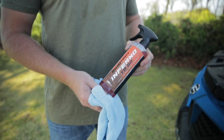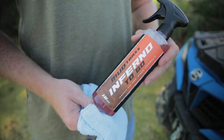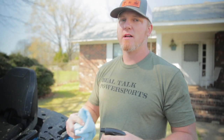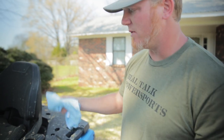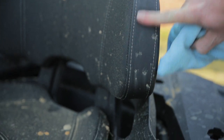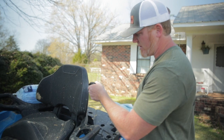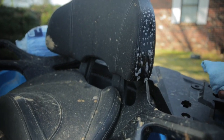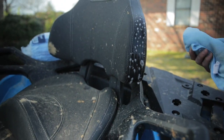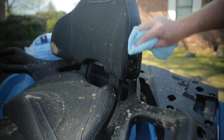So now we're going to showcase the Inferno To Go — a 16-ounce ready-to-use bottle with a sprayer. One thing that's really frustrating when you're mud riding or out at the park is getting mud on the seats; they're really hard to clean. We've already wiped it off — I mean it's etched in there — so we'll see how the Inferno To Go does. I'm just going to spray a little bit and let it sit for just a second and see if it really lifts this stuff up.